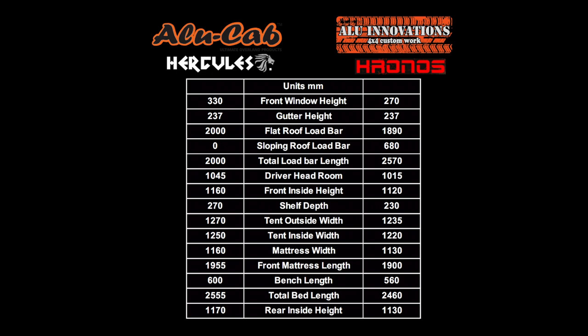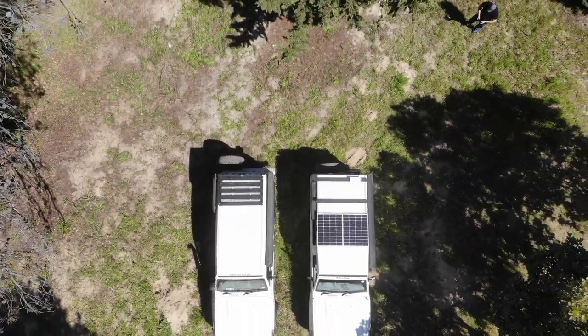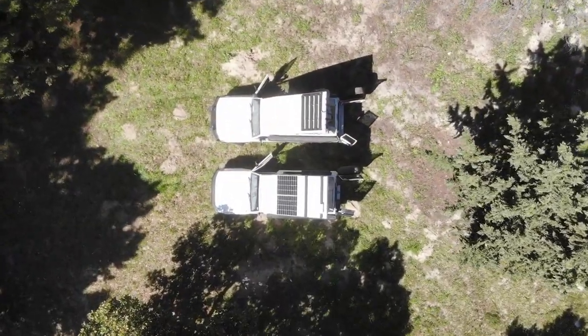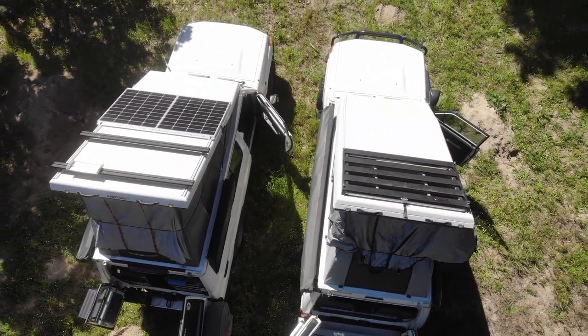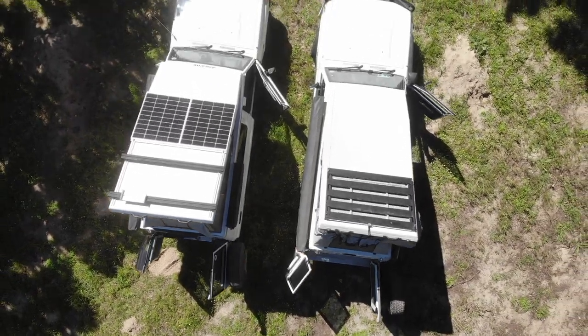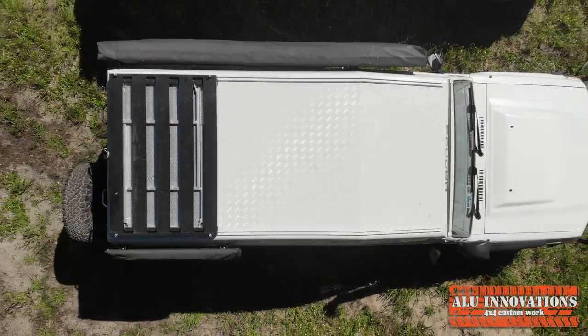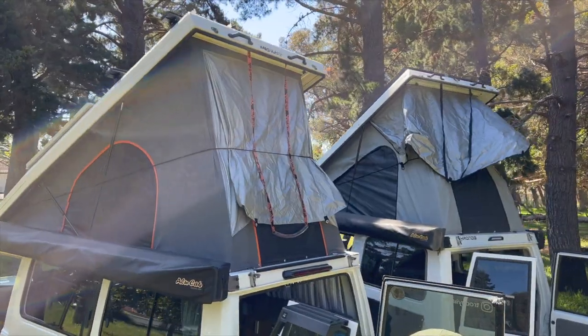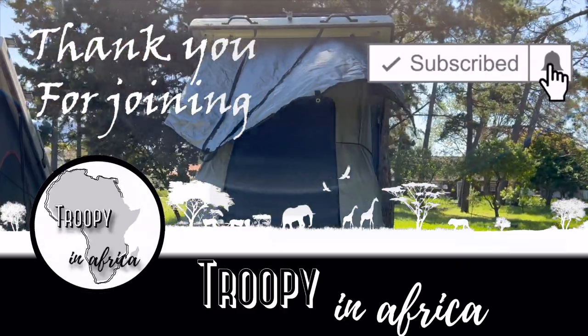Here we have all the numbers for you to look at. I hope this video has been informative and helpful. At the end of the day, in my opinion, the final choice on a roof conversion is a personal, subjective one. Thank you for joining us at Troopy in Africa. If you enjoyed the video, please like, subscribe and hit that bell notification. Cheers!